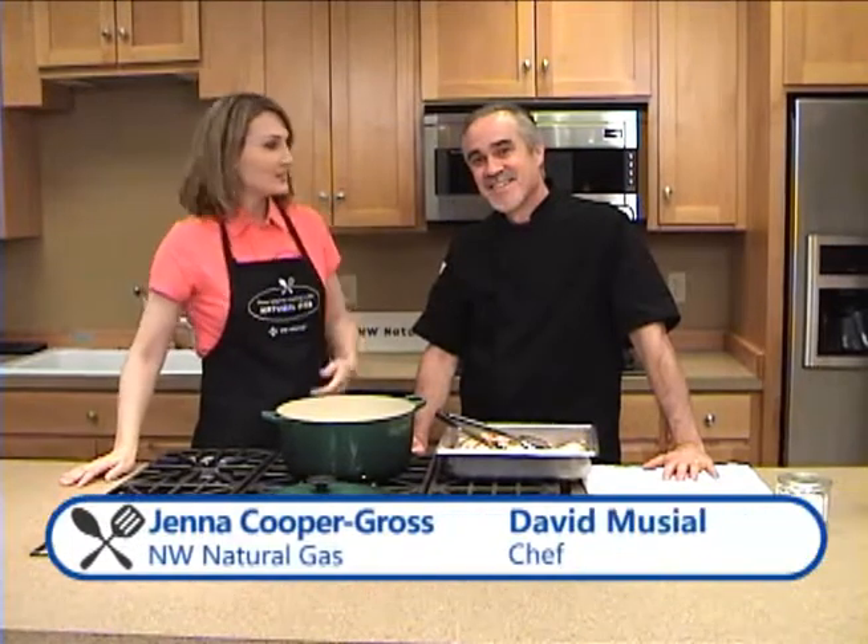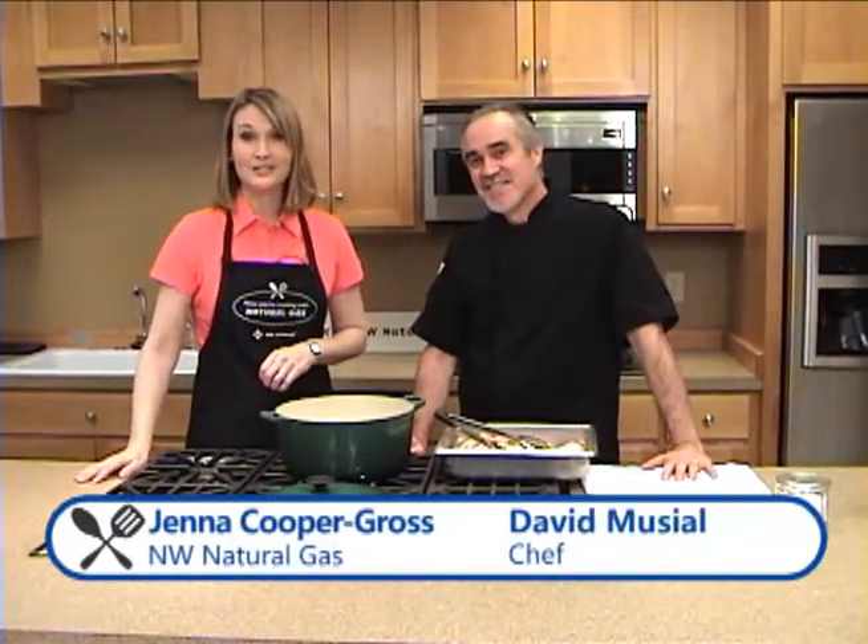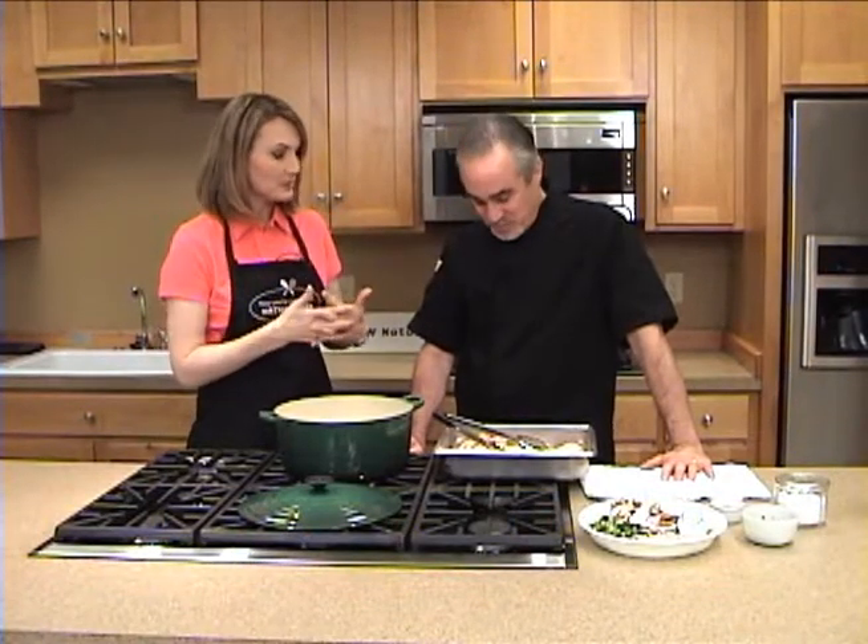Hey, everybody. Welcome to Now You're Cooking with Natural Gas. I'm Jenna, and this is Chef David here, and we are here at the Northwest Natural Appliance Center in Southeast Portland, and today we're cooking up a little chicken, a special recipe. We are.